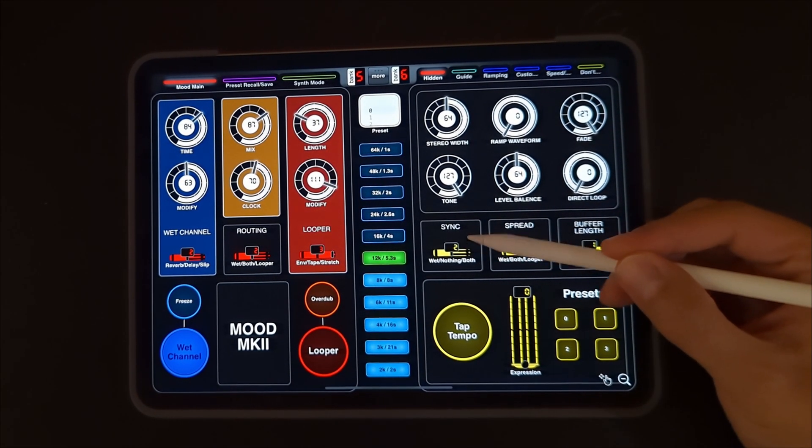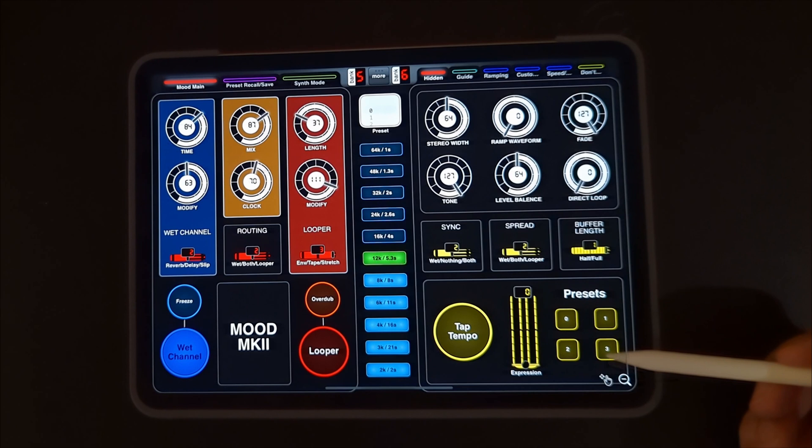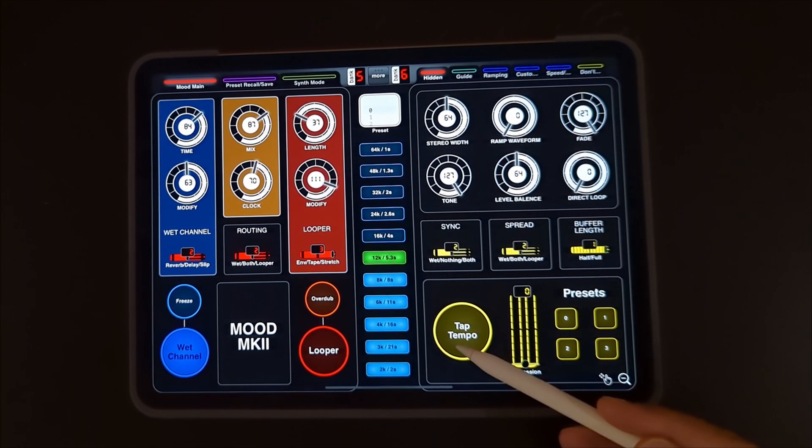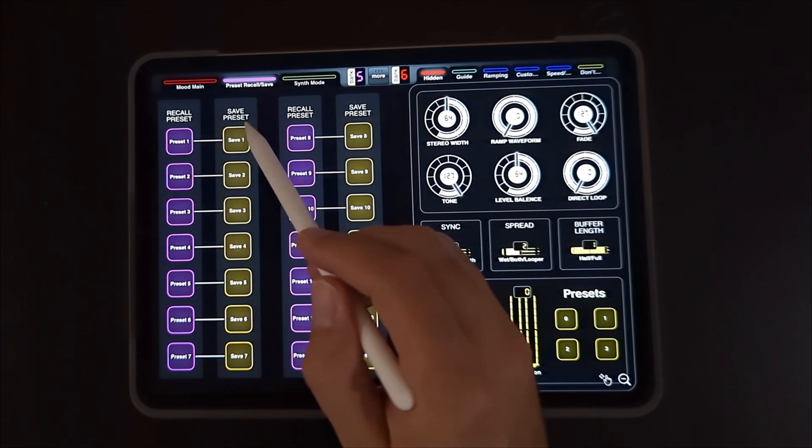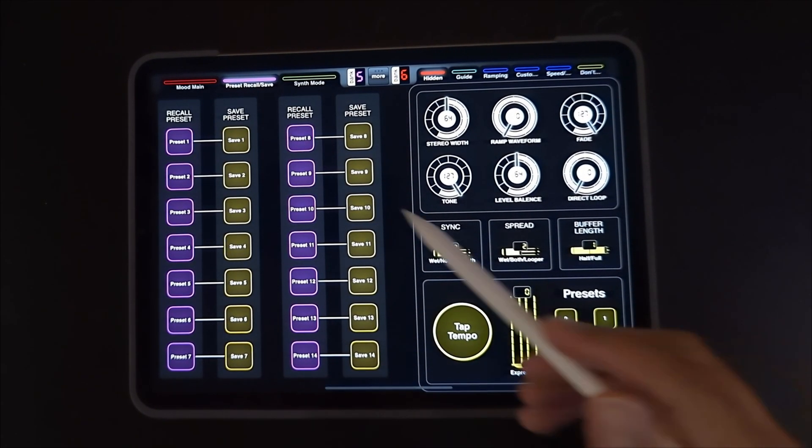Got hidden settings all mapped out on the right hand side, easy access to presets, expression and tap tempo. You can also recall and save presets in the first 14 slots here.